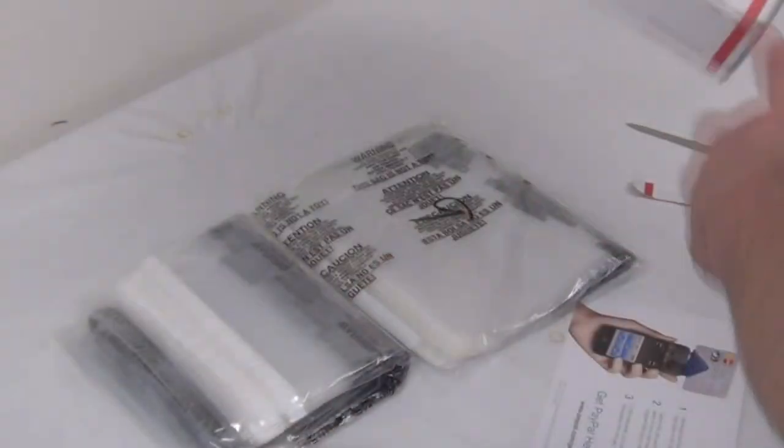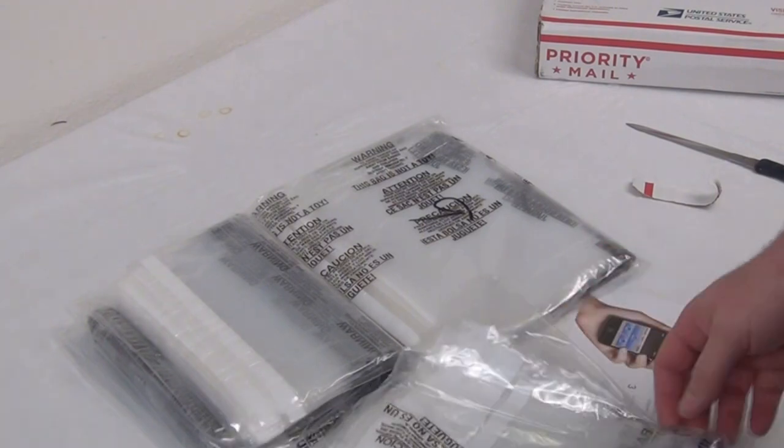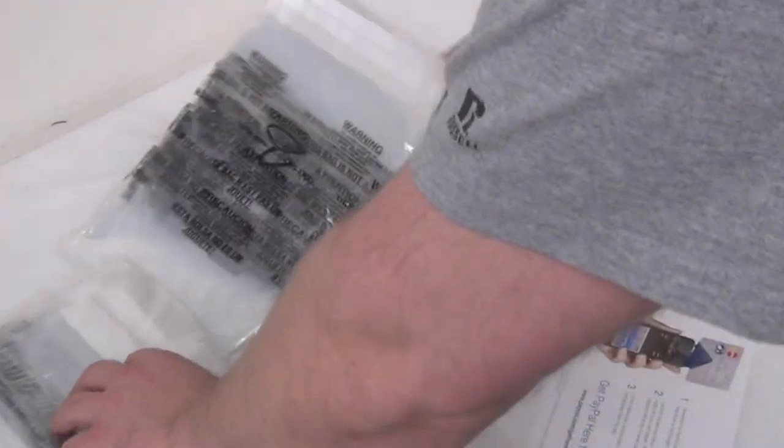They have an FBA account and they also sell on FBA. So what these are — they're going to be all the different size bags that I ordered from them.